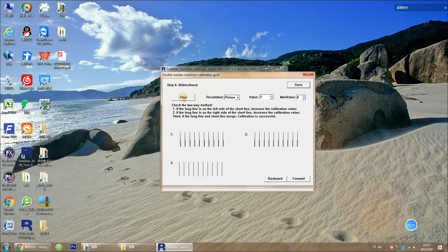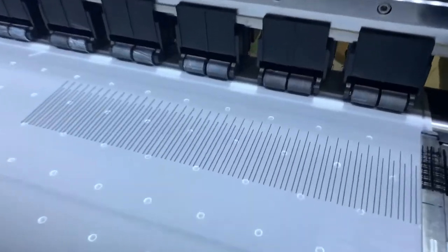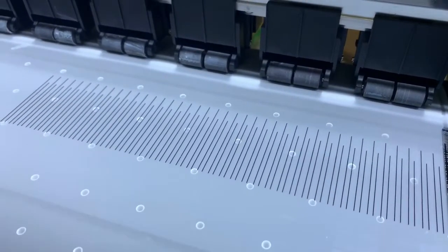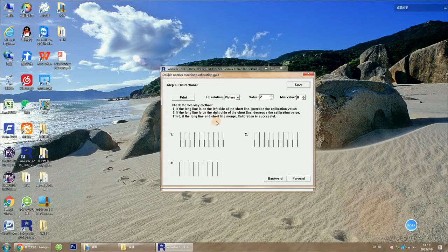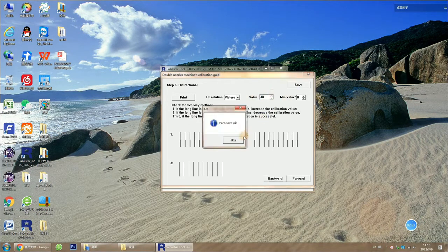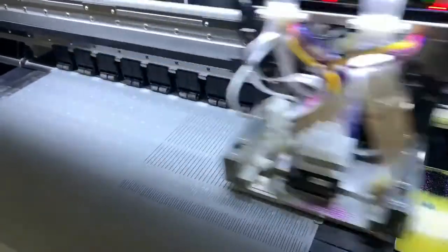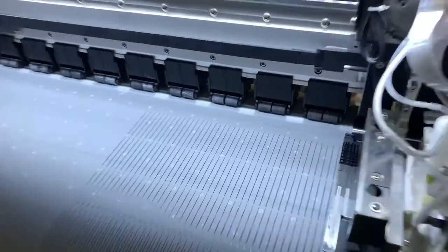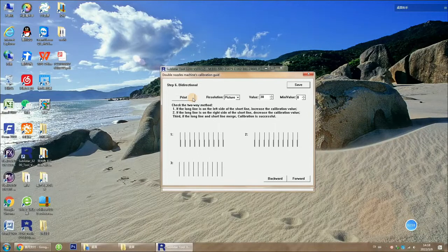Perform a test line. We get a short line and a long line, and the long line is on the left side of the short line. So we gradually increase the value — here we increase to 138 — and test again. The two lines are completely coincident. Now we are basically done calibrating the nozzles.